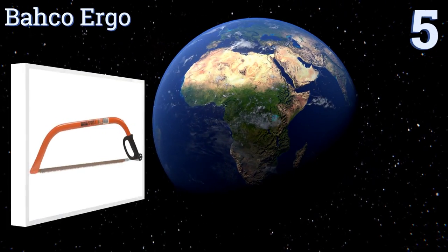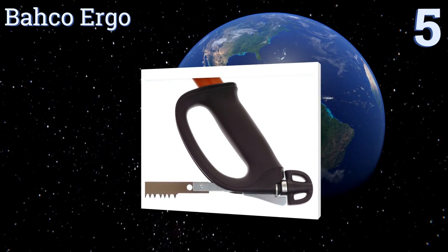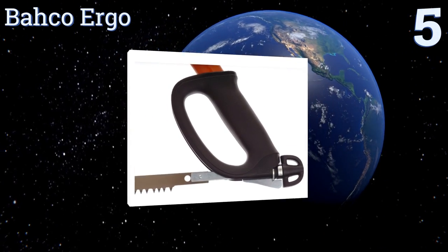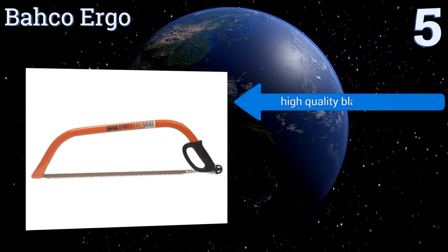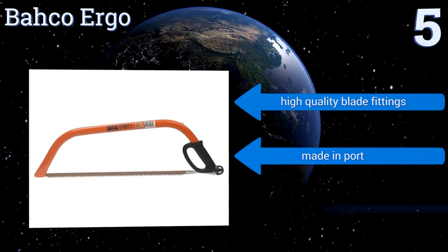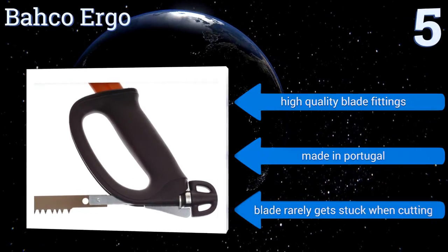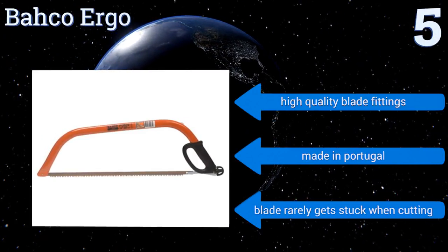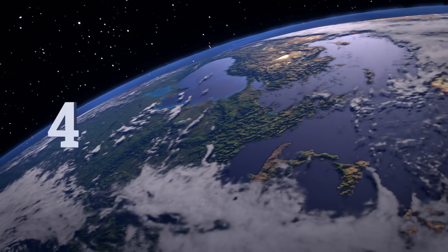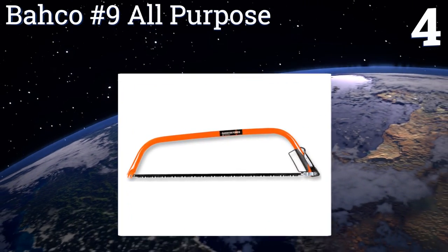At number five, the Barco Ergo comes in three different sizes — 21, 24, and 30 inches — and is available in a dry wood or green wood model. All feature an easy-to-use tensioning system to ensure you can produce clean and straight cuts consistently. It's equipped with high-quality blade fittings and is made in Portugal. The blade rarely gets stuck when cutting.